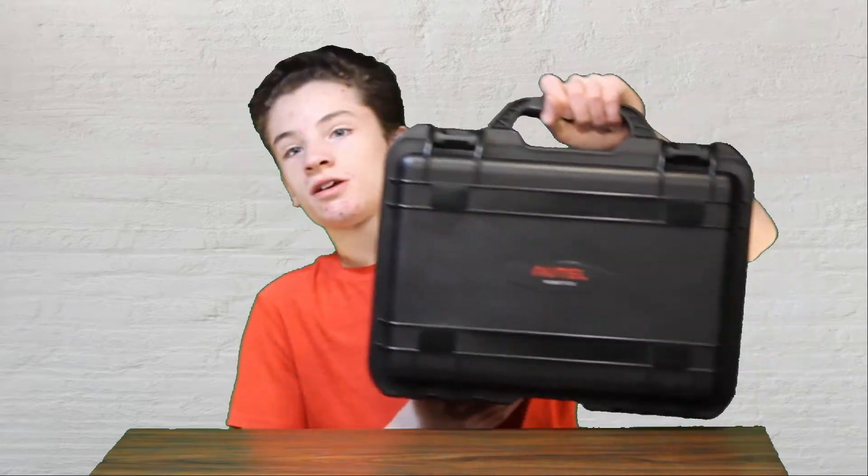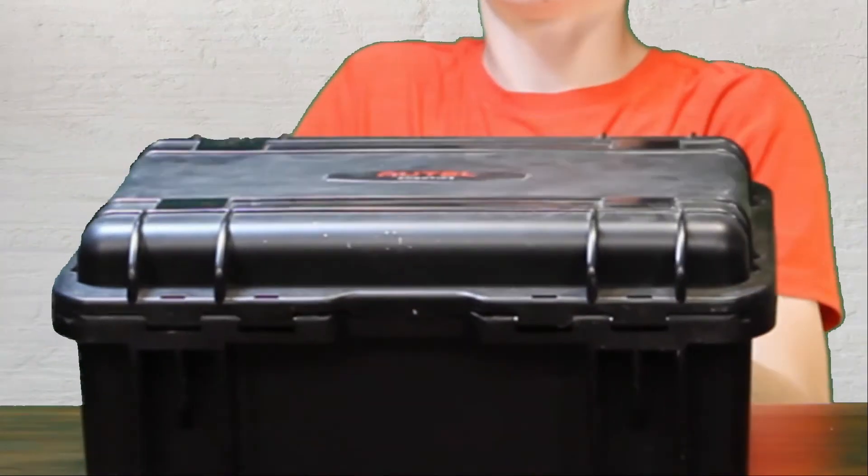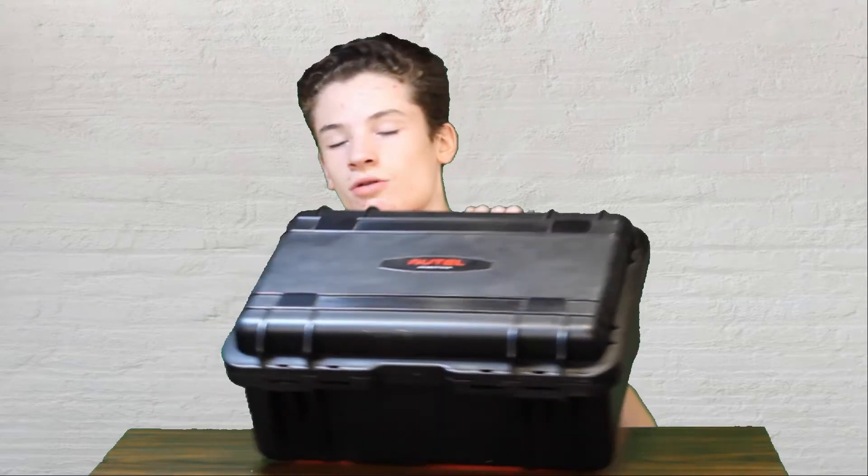What's up guys? So today I'm going to be once again opening up this Autel Evo 2 Pro Rugged Bundle. I'm going to show you how to update the firmware on the drone and the remote. I still haven't flown this yet because I don't have my license to fly it yet. I haven't done the update yet either, so we'll just figure this out together.